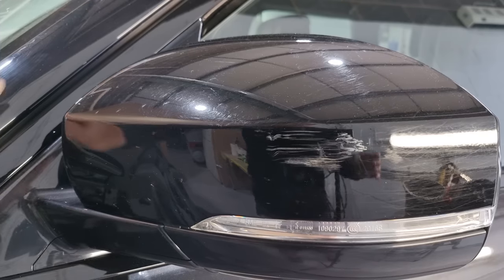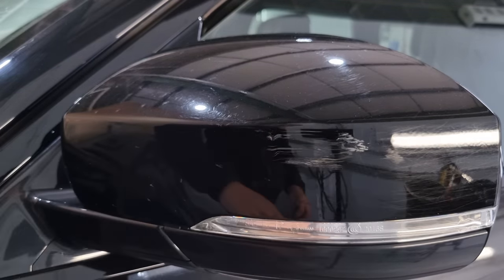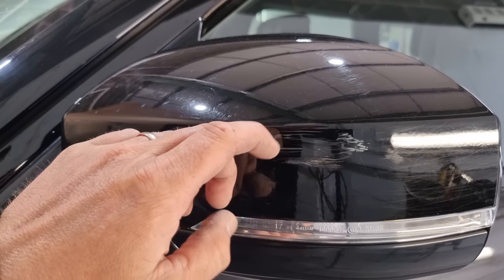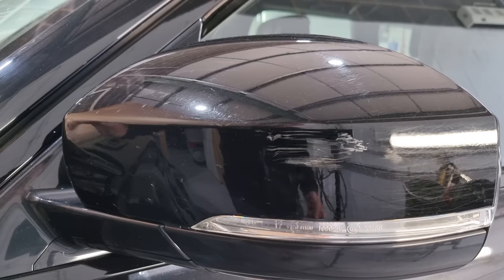First we'll get some 1500 paper and we're going to give it a quick sand to see what we can remove. I think most of it will be removed, but I think there's still a couple of little bits that are going to need a little bit more work. A bit of water.